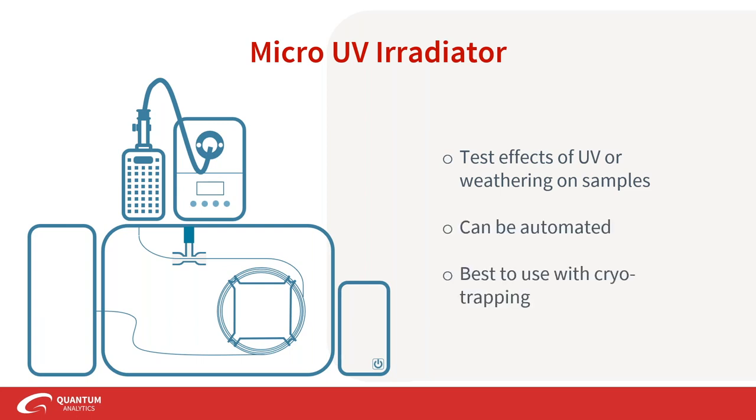This process can be automated and it is recommended to use with cryotrapping. You don't have to test UV exposure of your sample outside and then bring it to your sampler — it all happens inside your pyrolyzer. You can then thermally desorb any byproducts of UV exposure in one go. There are also many options with the UV irradiator, so please talk to us to get the right type for your application.